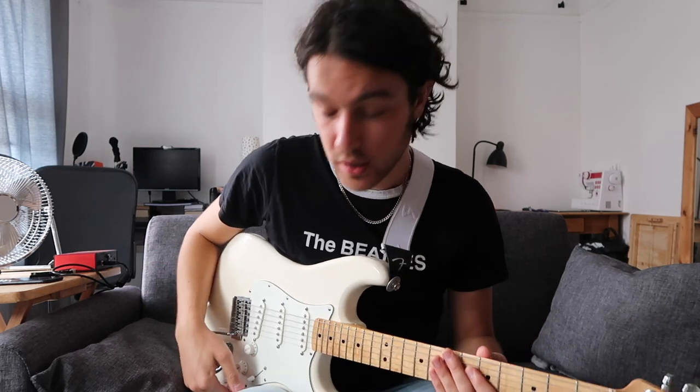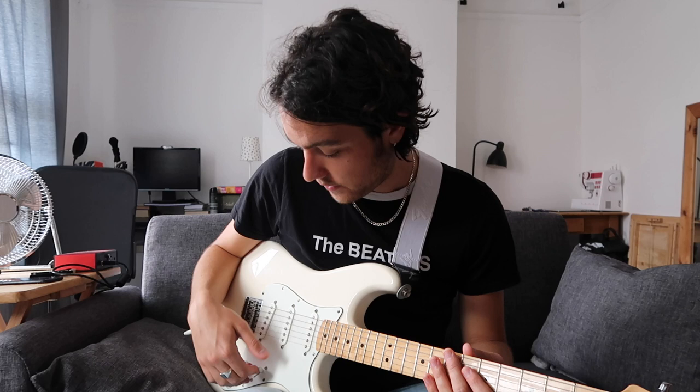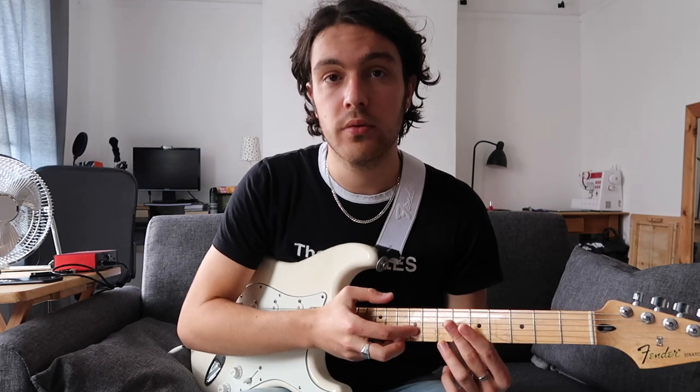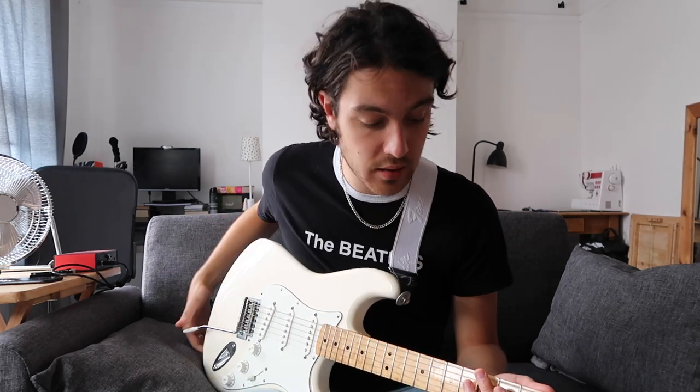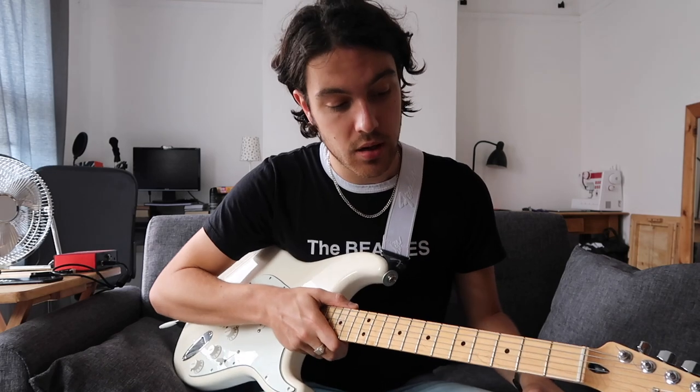You've got the three single coil pickups, five-way switch system, two tone knobs and your volume knob. It's also got the maple fretboard which is really important to me for those bends. To get a Fender Stratocaster for £300 is pretty good and I would recommend it — it does it all.